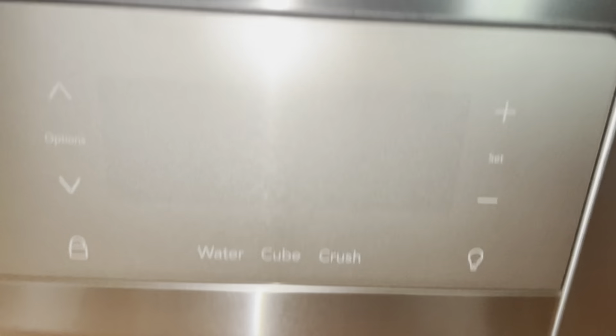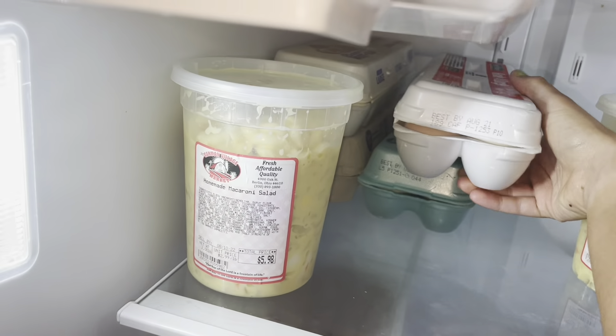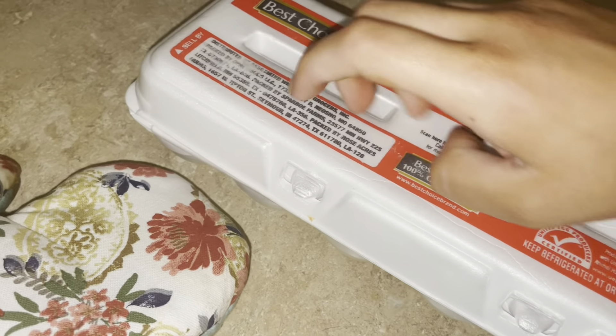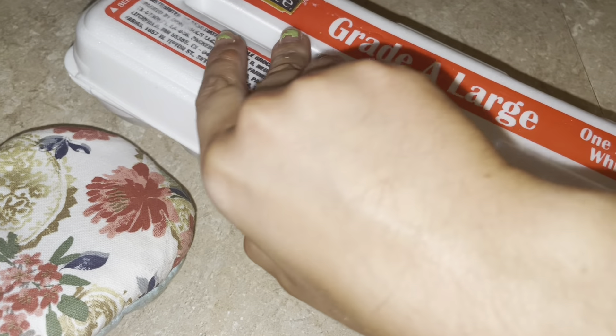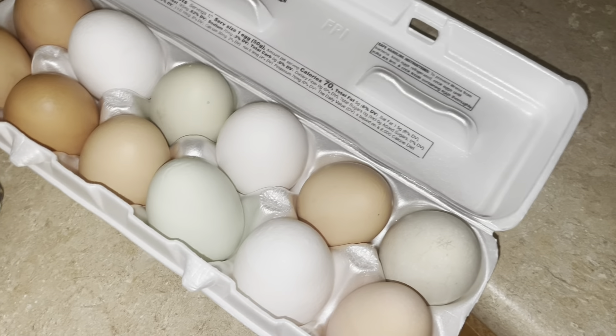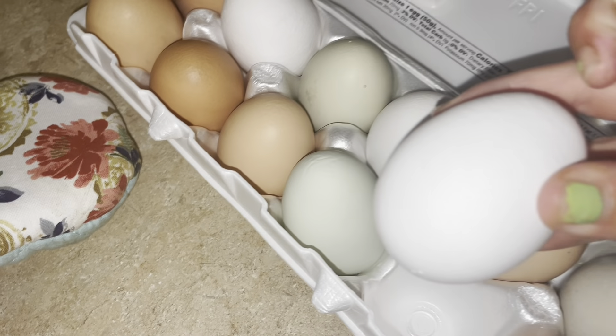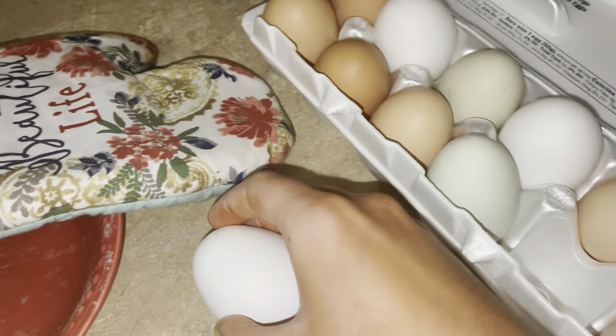Next up, we're going to need to go into your fridge and grab some eggs. I have all the colors of the rainbow, as you can see. The recipe calls for two large eggs — one, two, three.